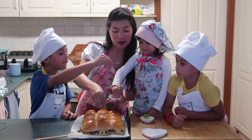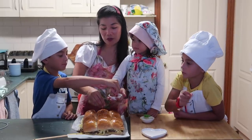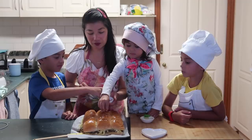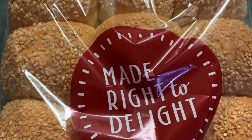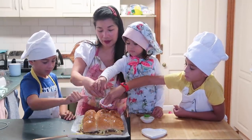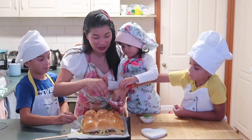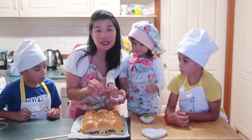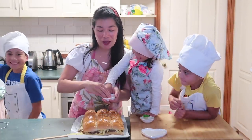So mag-sprinkle tayo ng sesame seed. Okay lang naman kahit wala. Mayroon din kaming bread rolls na may sesame seed. Ang sarap na nito! Tapos ibibake natin siya for 12 to 15 minutes, depende kung mag-melt na yung butter.